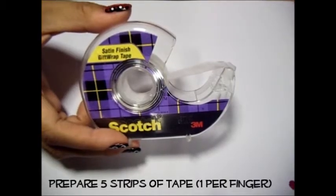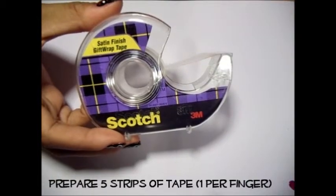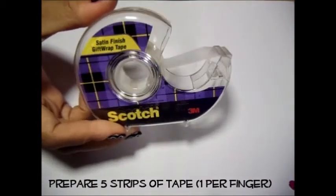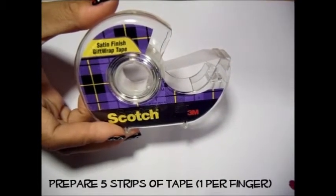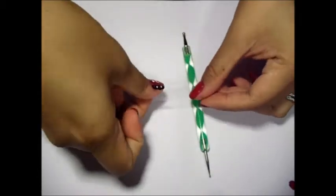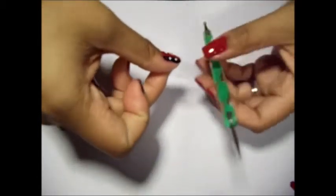Once dry, prepare your strips of tape for your black half of the nail design. For one hand, you'll need five pieces, one for each finger. Next, take one of the strips of tape and cut it down to size for your thumbnail.